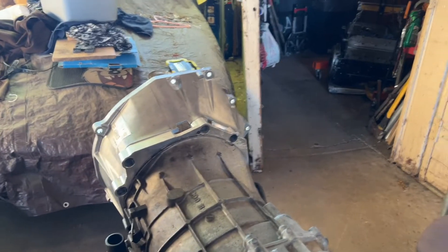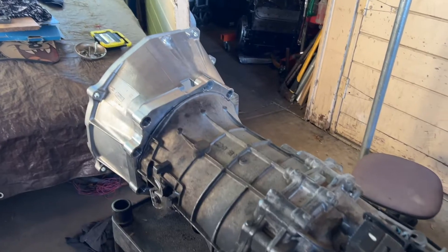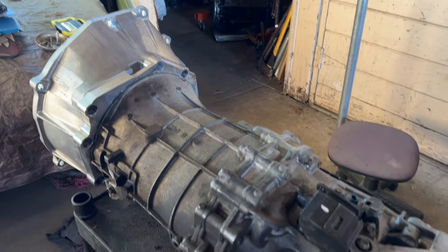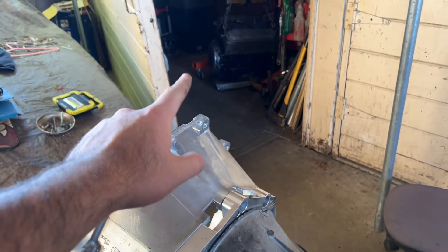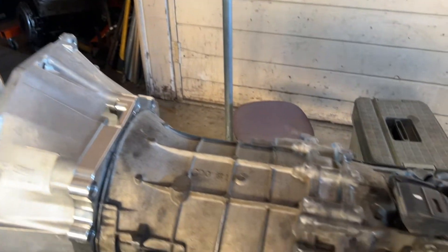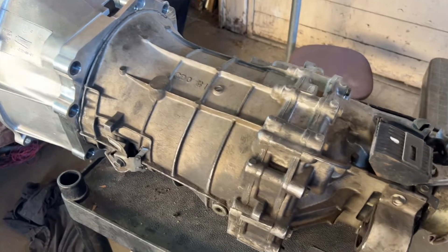Hey, what's up guys, welcome back to the channel. In this video we're working on the transmission — the motor's peeking over there. Now that we have the engine pretty much ready to go, we have to work on the transmission. We installed this adapter plate for it to mount to the engine, but we also have to do some other modifications.